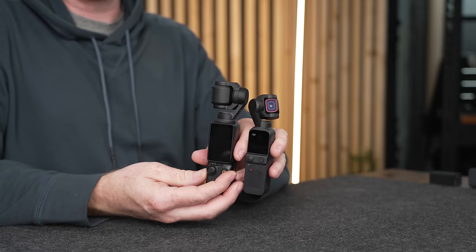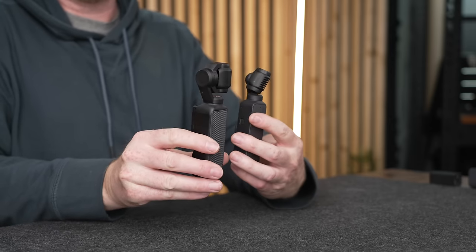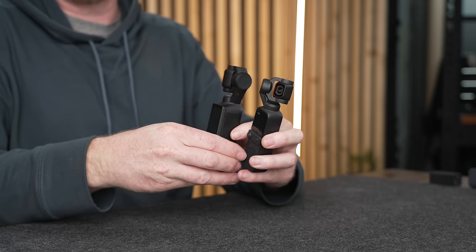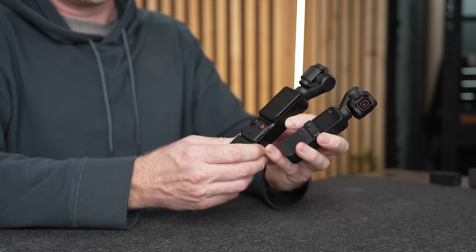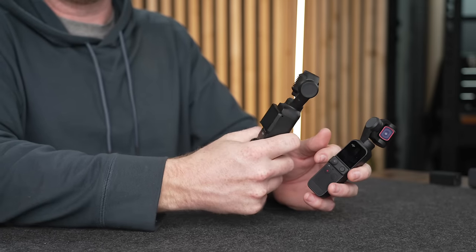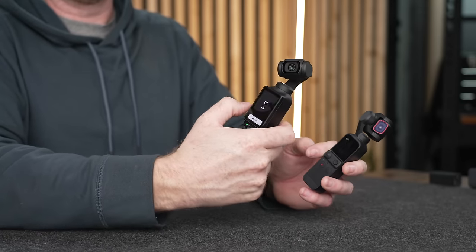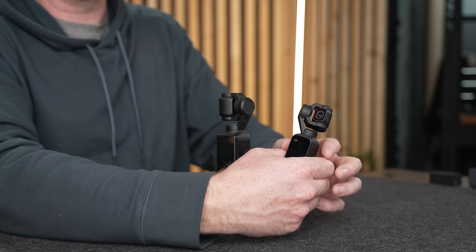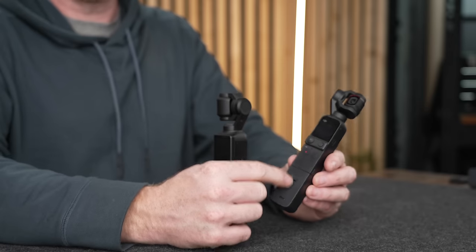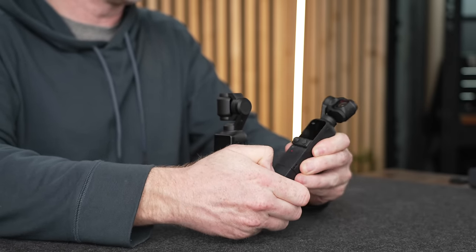The Pocket 3 is a fair bit larger and heavier than the Pocket 2, but it's actually a nice size to hold — especially with the creator combo handle. With the Pocket 2, I always found it just a little on the small side to hold, even with the do-it-all handle from the creator combo.